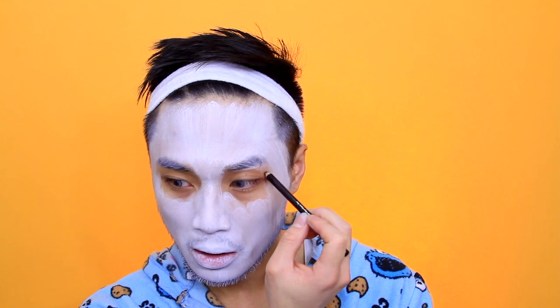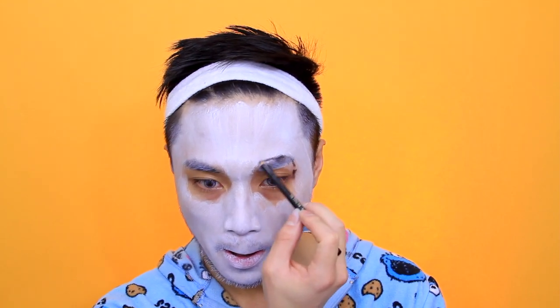I'm applying a light layer and then going over the top with more foundation using a foundation brush. The foundation brush creates streaks which makes my face look furry, which is good. I'm covering the whole face except for the eyes.